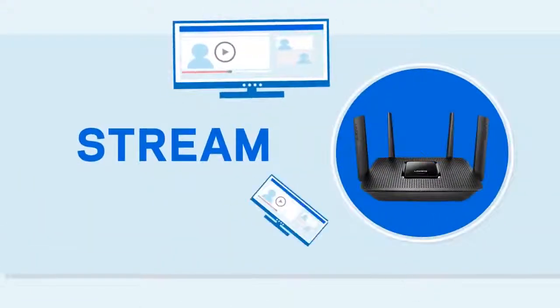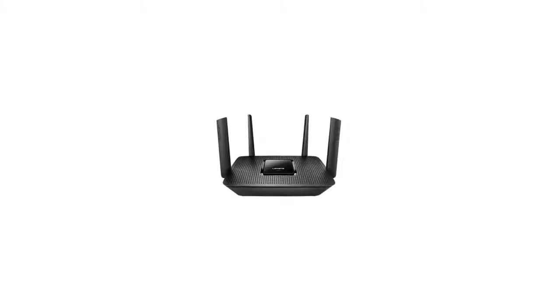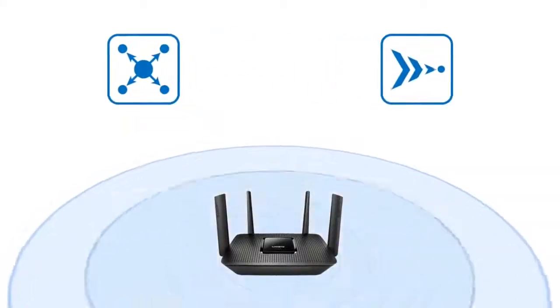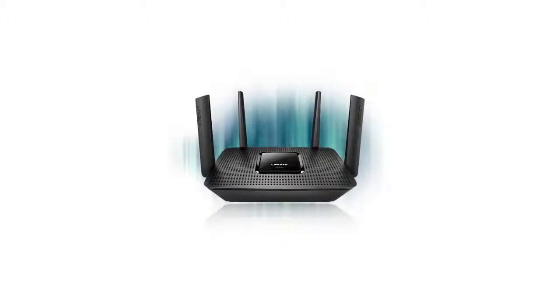Surf, stream, and play with the Linksys EA8300 MaxStream AC2200 Tri-Band Wi-Fi Router. Built with Advanced Beamforming Plus, Multi-User MIMO, and Seamless Roaming Technologies, this intelligent, high-performance Tri-Band Router is the perfect solution to your day-to-day heavy Wi-Fi use.